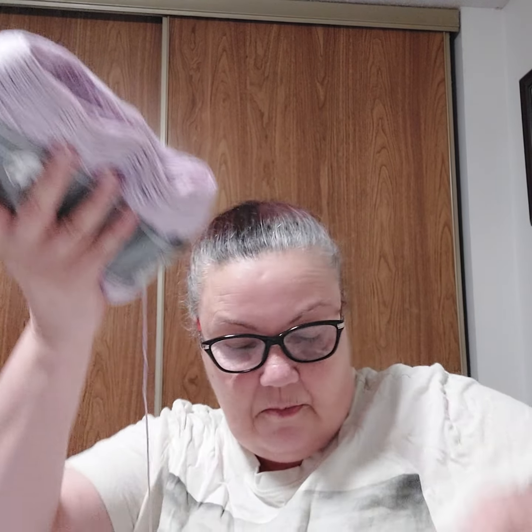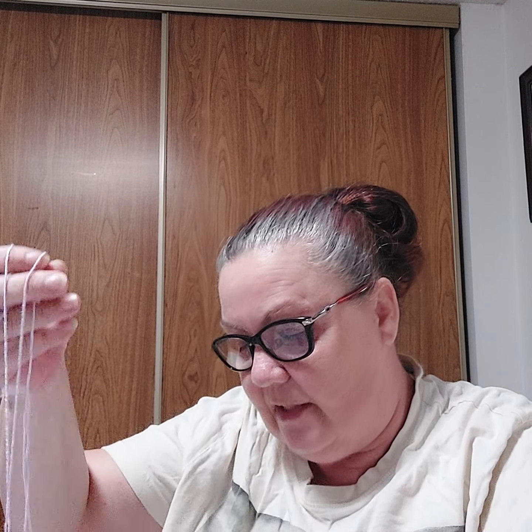This one is almost done — almost got a thousand meters done. I've got one more cake and it's a pink one, and I'm going to do one pink one for myself. So that is project number two.